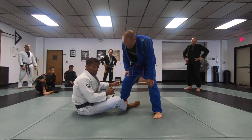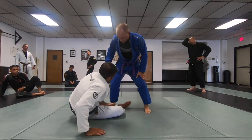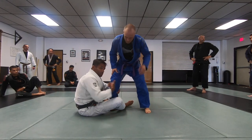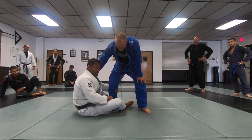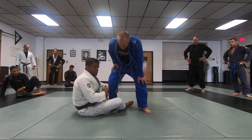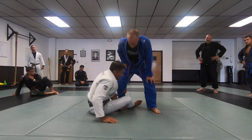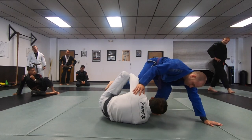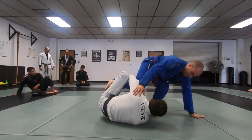Drive forward to this. Or if you step in and get your hook — you understand — it's better to initiate than to actually allow him to get to your guard. Sometimes if you get this one here, you're gonna get them in your chest and it's gonna be hard to stop him. But you need this hook here.